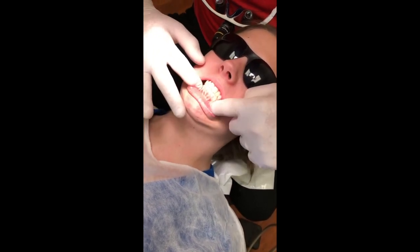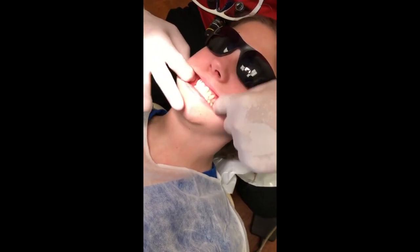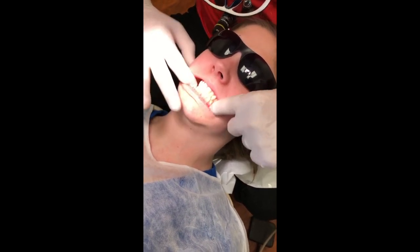Now bite down for me, and we're going to look at the buccal mucosa. The buccal mucosa is benign bilaterally in both arches. Both parotids were palpated and they're normal, and the stents and ducts are normal.